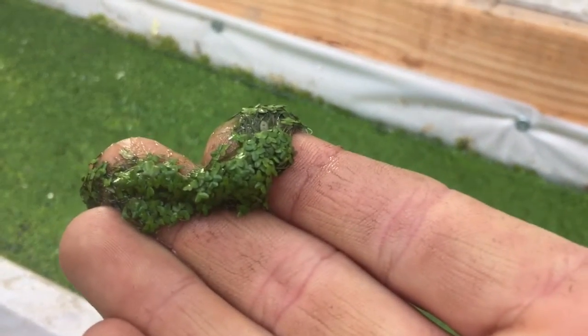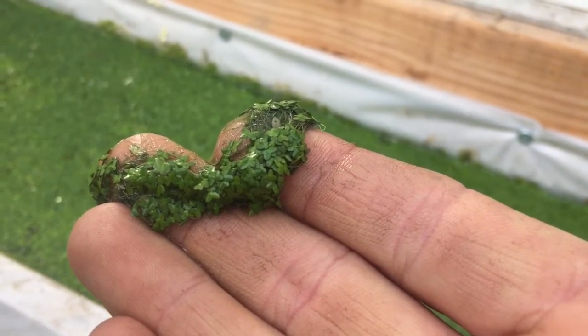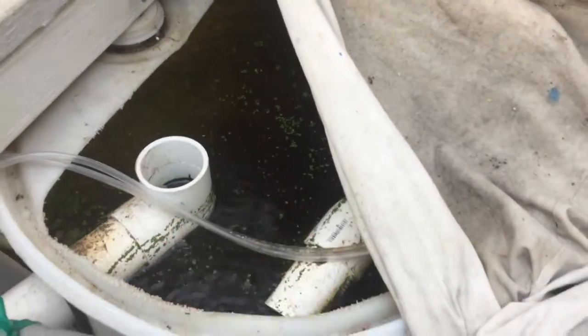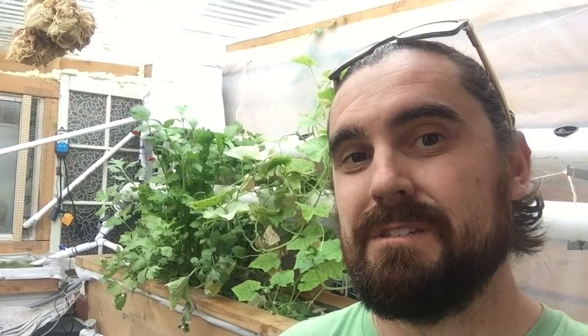Little tiny plants that the tilapia love eating. You just sprinkle it in there and it's a good source of feed for them. The water does need to be warmer for the duckweed to grow — my water stays around 60 to 90 degrees here in California.